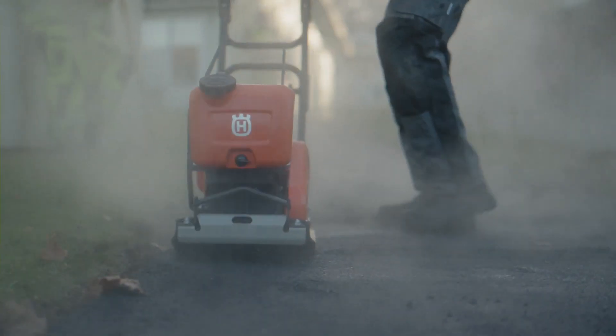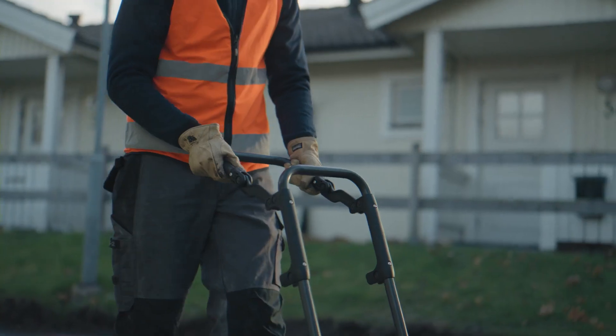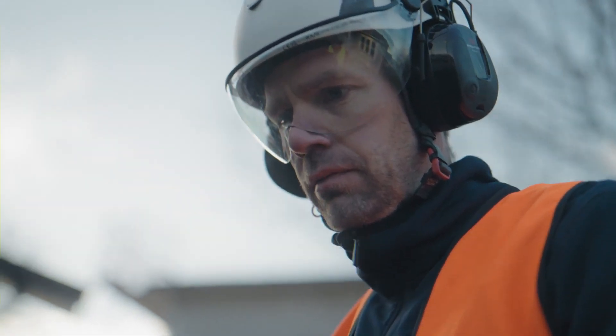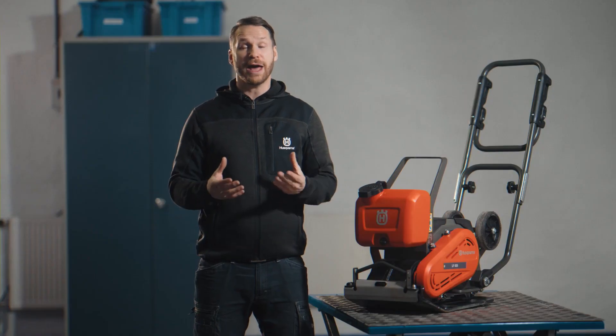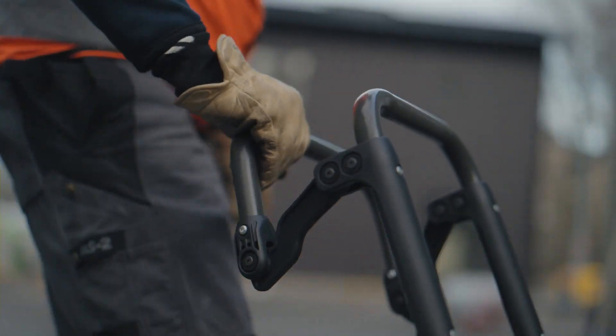At Husqvarna Construction, we are dedicated to not only delivering exceptional performance, but also ensuring the comfort and well-being of the operators. That's why we are very proud of our patented low vibration handle, a standard feature on the LF60i. It's designed to reduce hand-arm vibration to less than 2 metres per second squared, which is the lowest in the market.